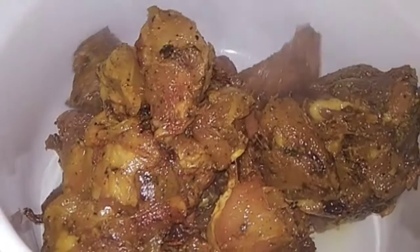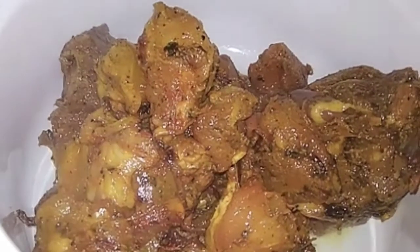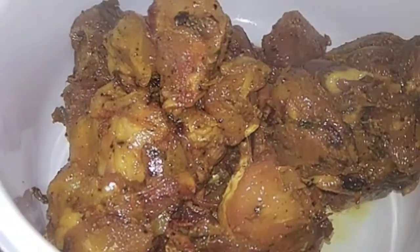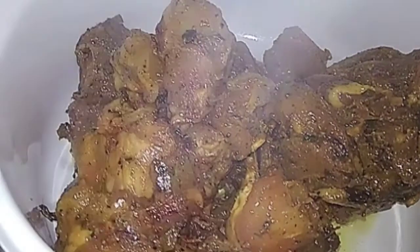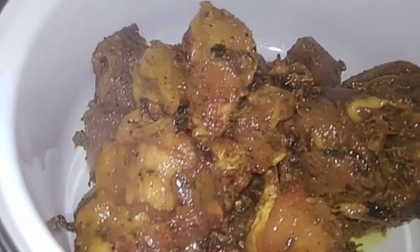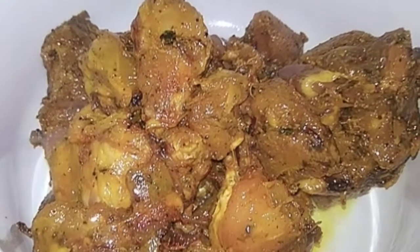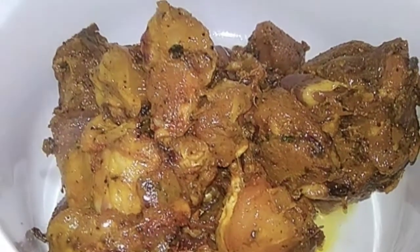Now we are going to add the masala and potatoes. Now we are going to mix it in a second. The flame is on high flame. Now we are going to switch to medium flame.